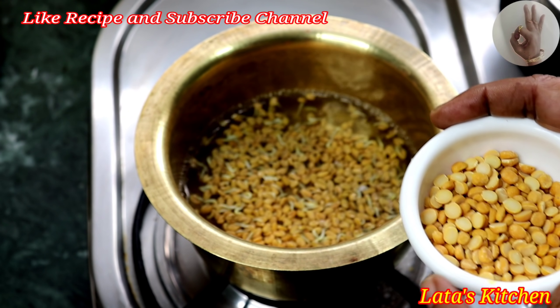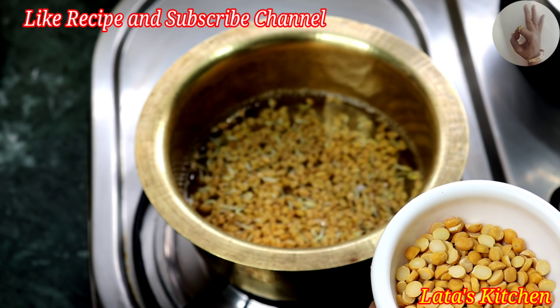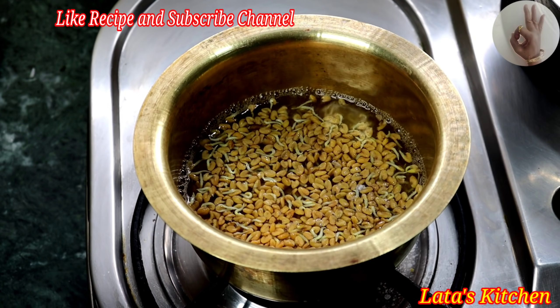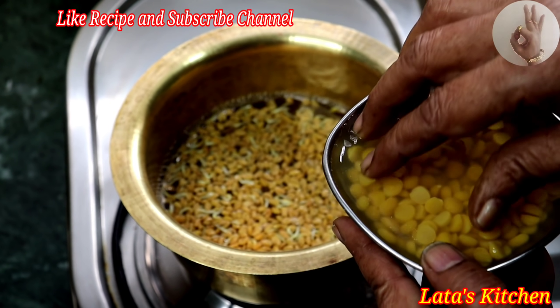The red color is dark with the red color. It will boil a little bit.